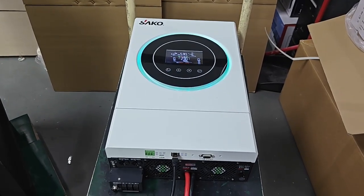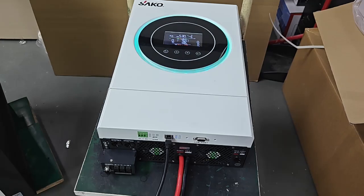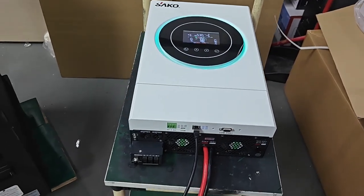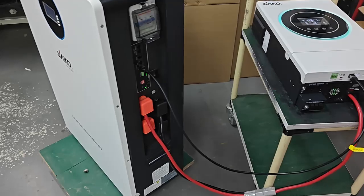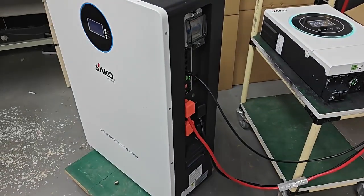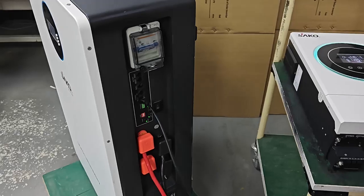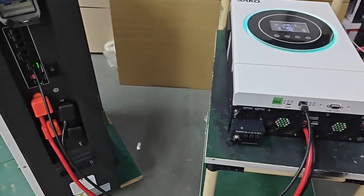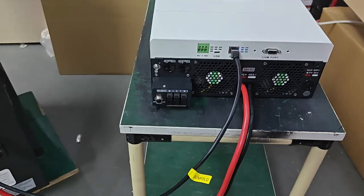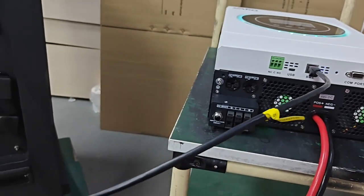This SACO Sun-on 6.5 solar inverter communication with SACO Nissan 51.2, 350 volt. The connection is very simple. Here you use this communication cable with batteries.